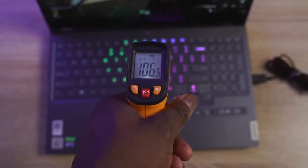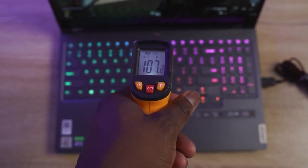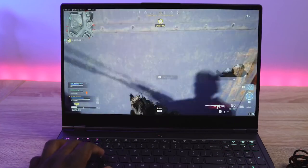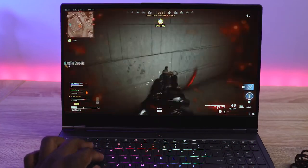With all that performance, what kind of temperatures are we getting? Temps went up to about 105 degrees. What I really like about this laptop is it stays cool — really, really cool. I like the fact that I don't feel like my fingers are burning, which was an issue with some other laptops I've used this year. This actually stays pretty cool during gaming performance for a gaming laptop.